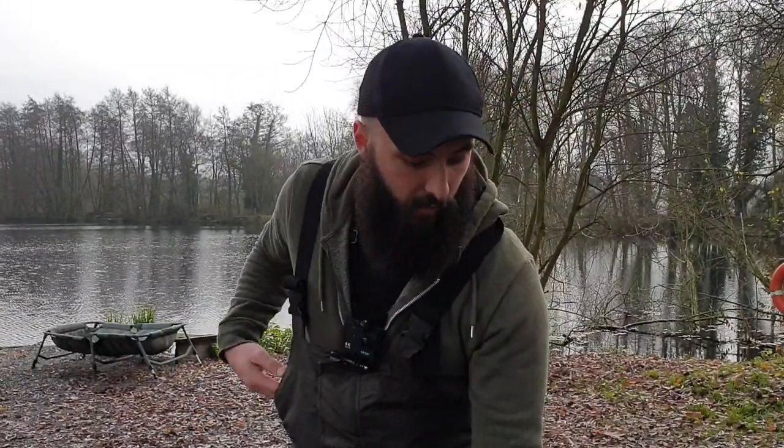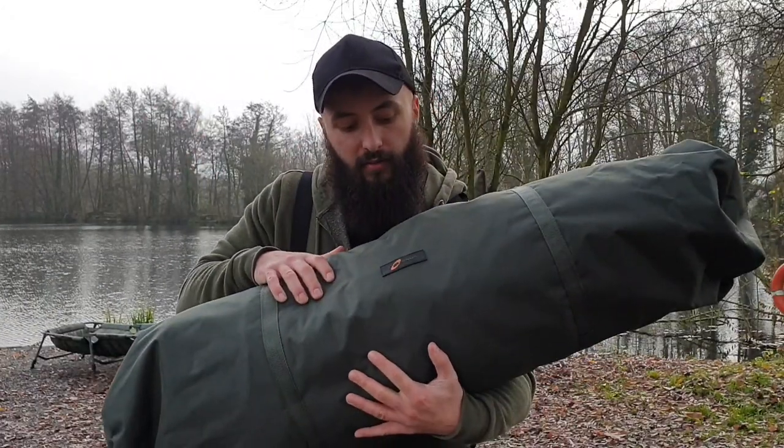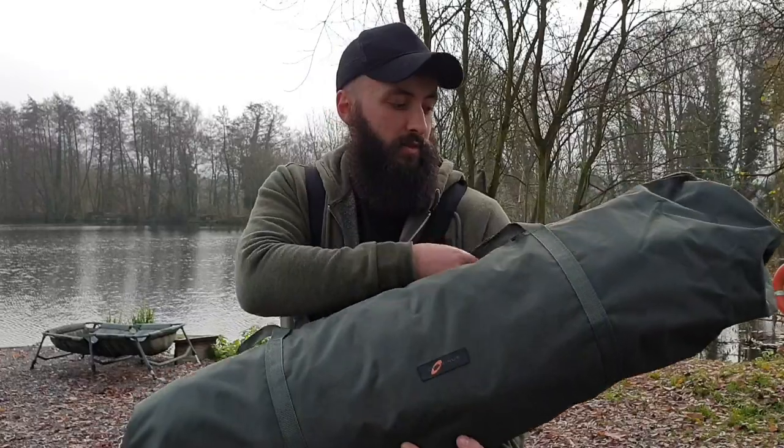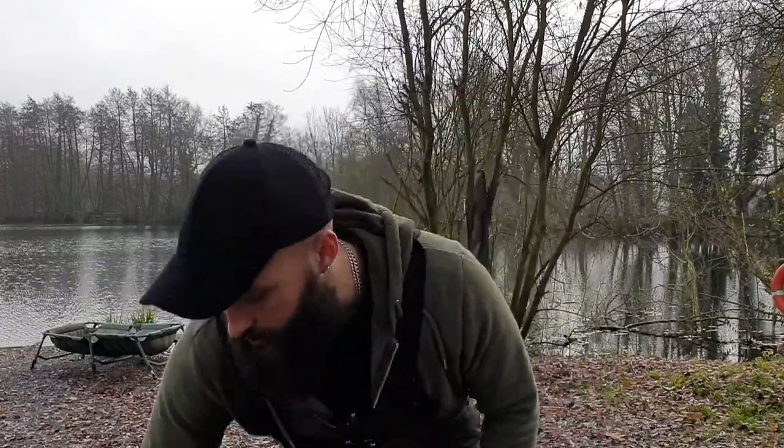Good afternoon. Thanks again for joining me on another episode. In this week's episode, something a little bit different. I'm going to be doing the first review. So we've got a new bivy here — it is a one-man bivy made by Ciprinus. It's the Ciprinus Headquarters Base one-man bivy, or Base HQ as they sometimes advertise it.